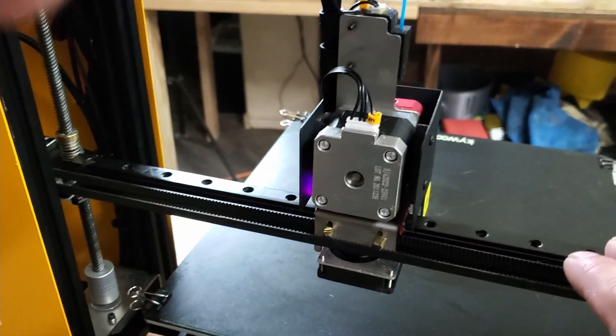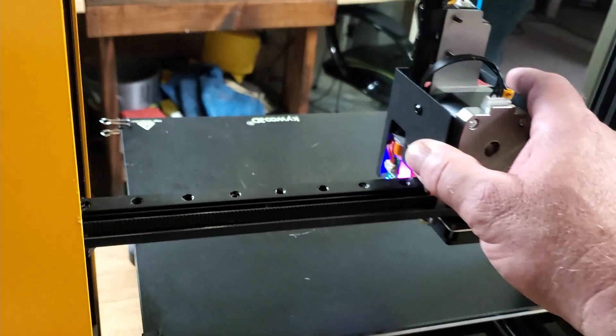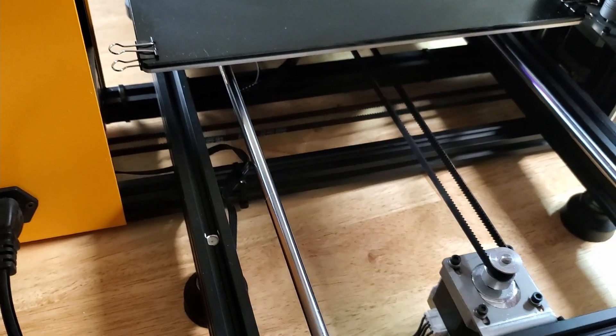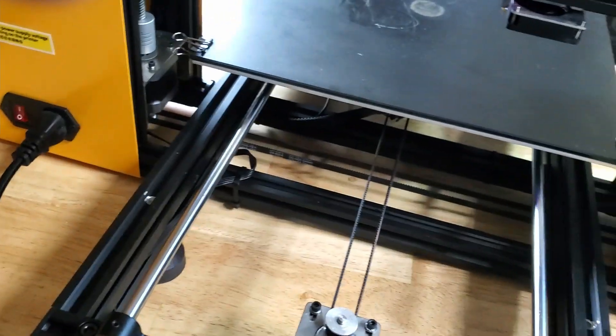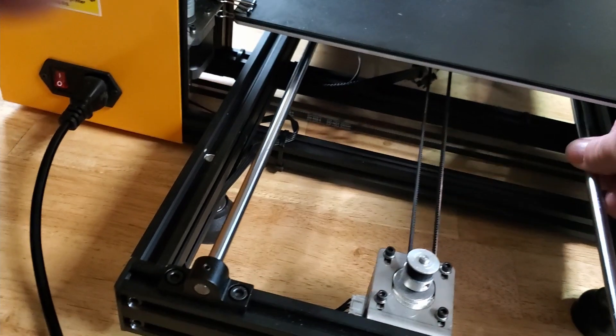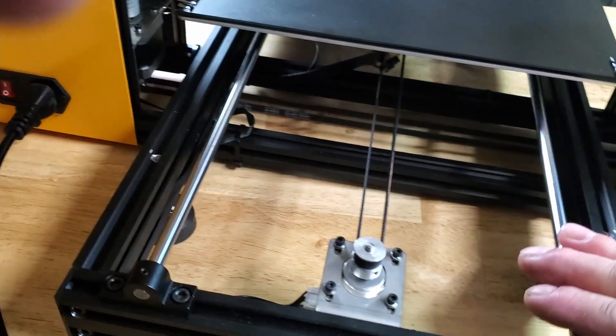It's got a linear rail for the X going back and forth, which is very nice and very smooth. It's got smooth rods, so you don't have to mess with those V-slot rollers and eccentric nuts — all that's gone. Very nice option.